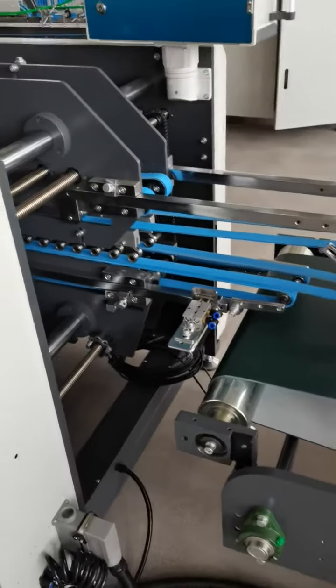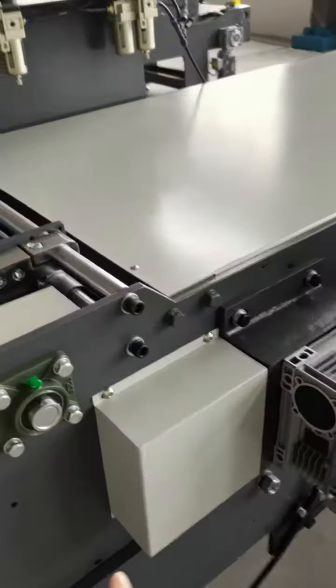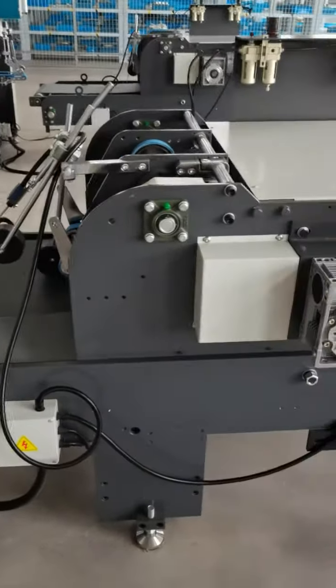This is the transfer unit and the gloss table. This part can move forward and move backward to fit different sizes of the box.